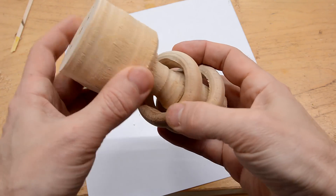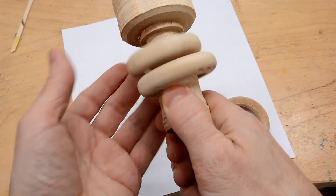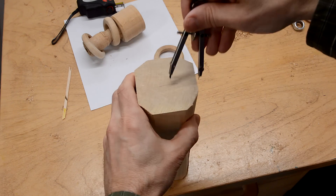I've been experimenting with turning rings on the lathe, and I think what would be neat is to make a baby rattle with a couple of captive rings on it, like this. Here's my blank, and it's much longer than I need, so I can screw it up a few times.